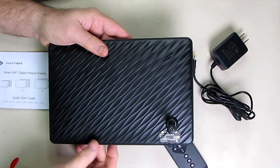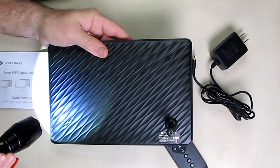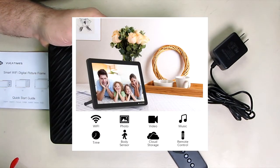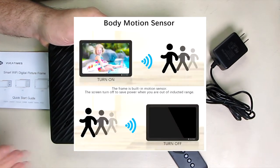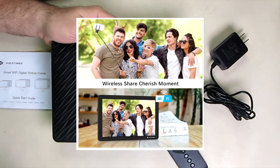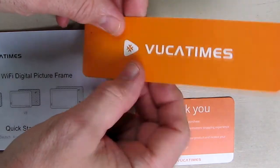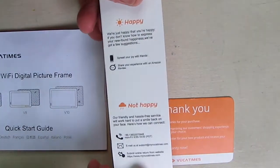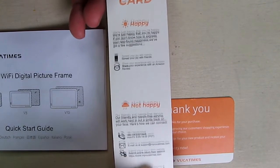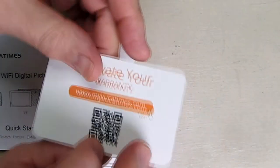On the back of the unit there is a speaker right there and a speaker right there, producing stereo sound. So if you want to have music with your slides or play video, the sound does come from the unit. It also includes a contact card that talks about how to contact the company if you're happy or not happy with the product, and you can also have your warranty activated using the scanner.